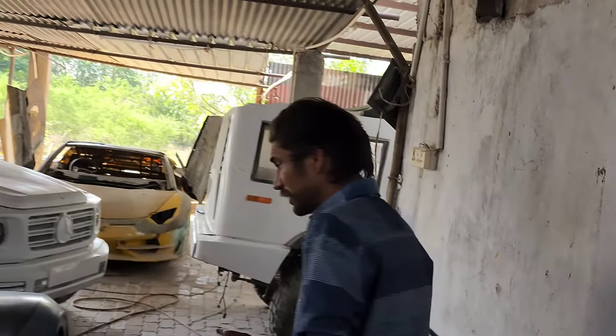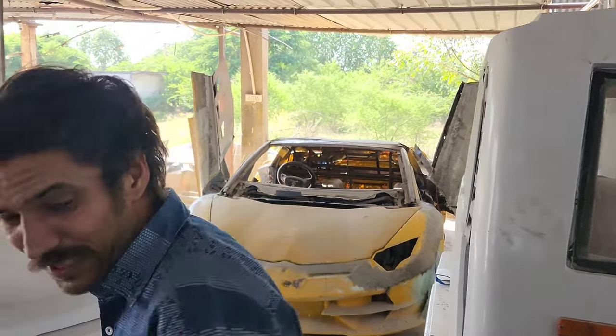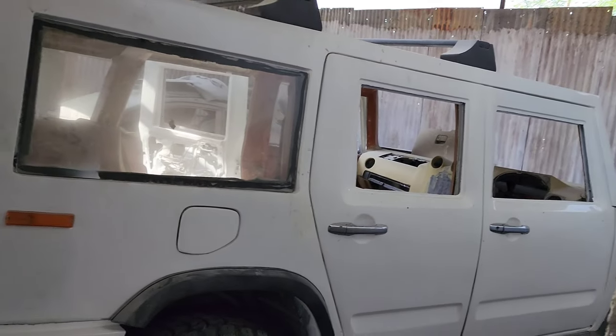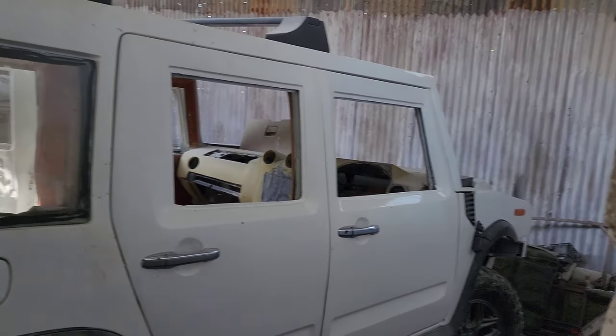Let's go to the rest of the cars. This is our Hummer. You will have seen it in the last video, but trust me there is a lot of work done on it. I am not going to talk too much more about it.